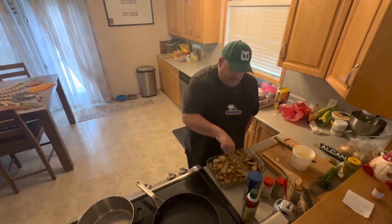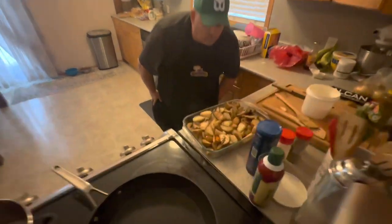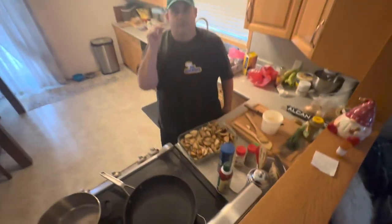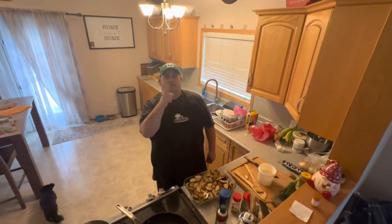And the chamois, just like so. Have a look at that — beautiful. Oh that looks good you guys. That's going in the oven now. We are going to roast them — I am going to keep an eye on them. Roast them up. Stay tuned, you are going to love them. Duck fat roasted potatoes with the chamois. Love ya.